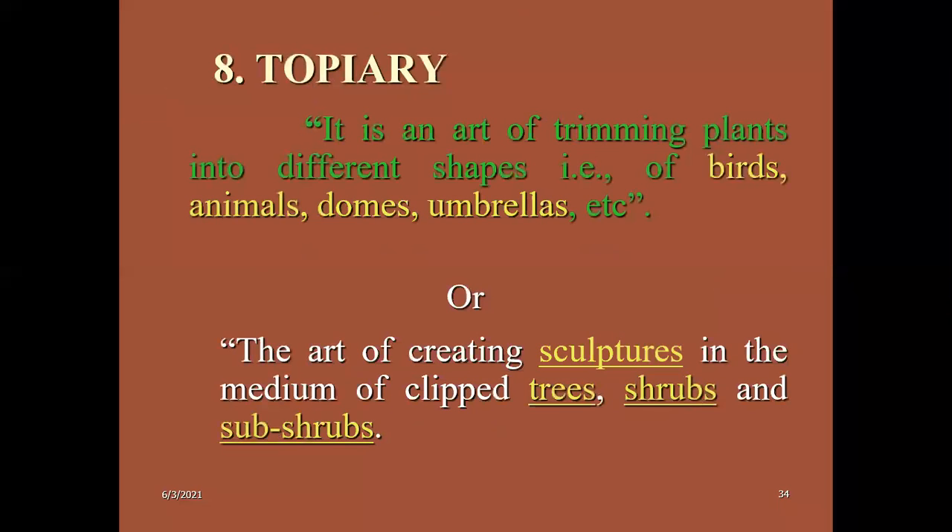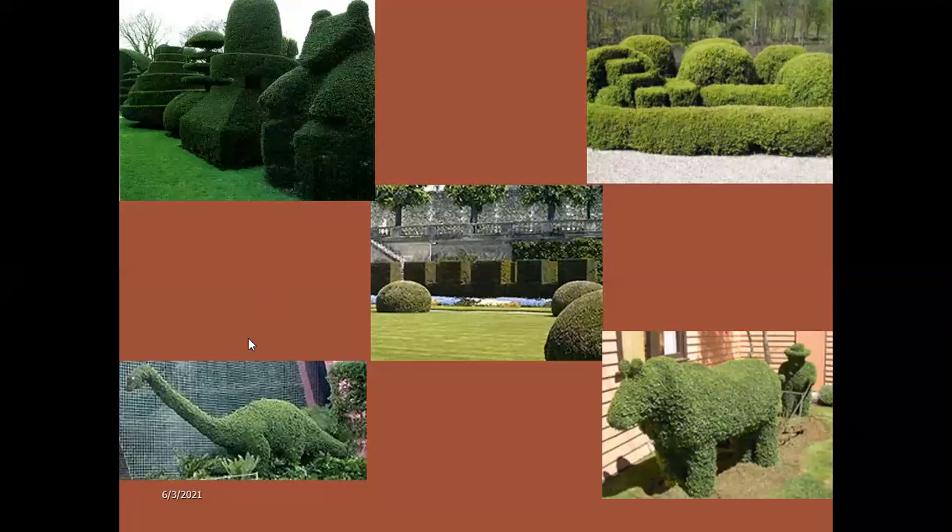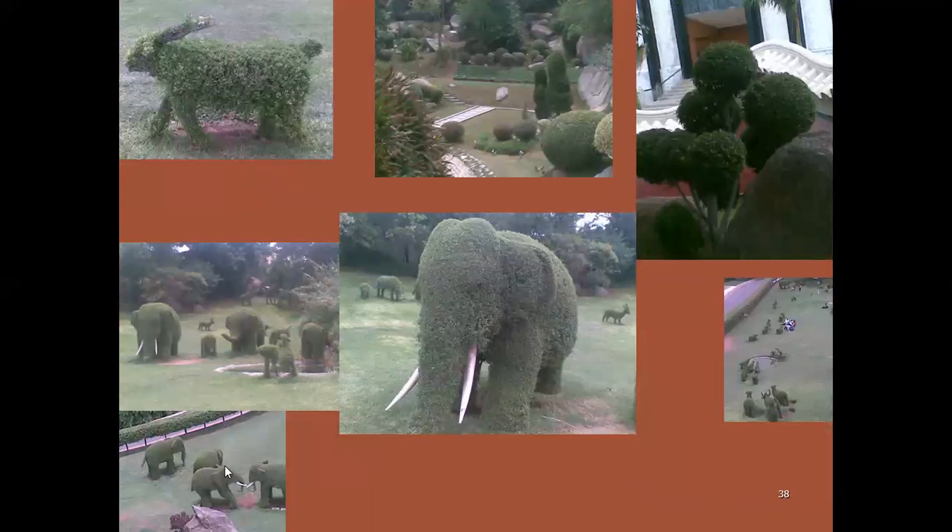Topiary means it's an art of trimming plants into different shapes such as birds, animals, domes, umbrella, or creating sculptures by clipping or trimming tree shrubs in the garden. It is mainly the art of making different shapes and creating different sculptures in the garden. Topiary is one of the oldest arts and nowadays it's becoming most popular in every city park. Topiary is a Latin word — 'topos' means place. These are different sculptures and animal forms — all topiary structures you will definitely find in all city parks nowadays.